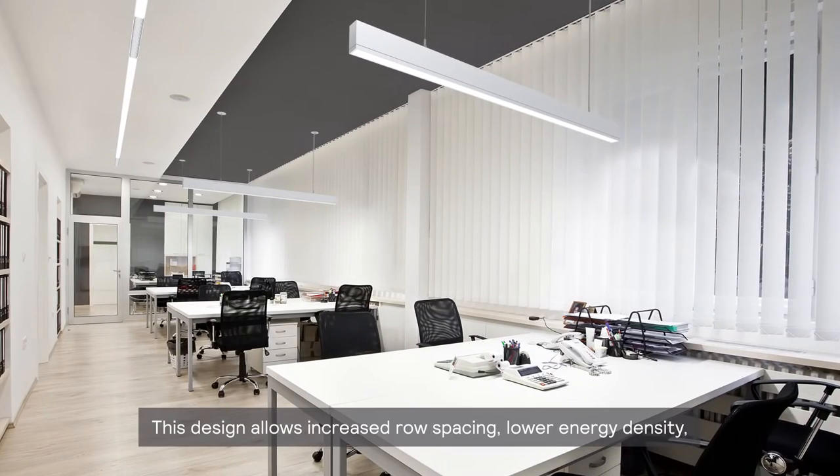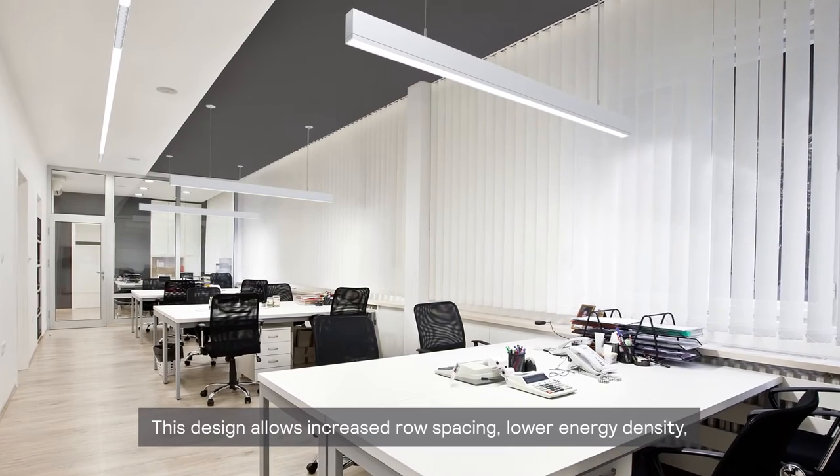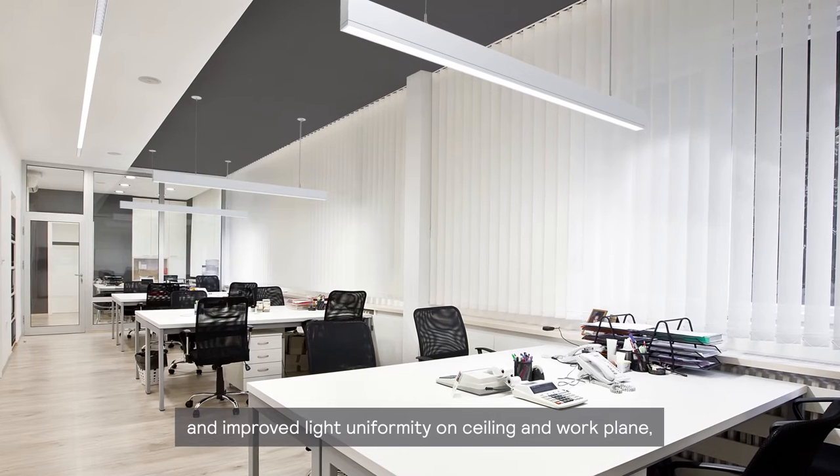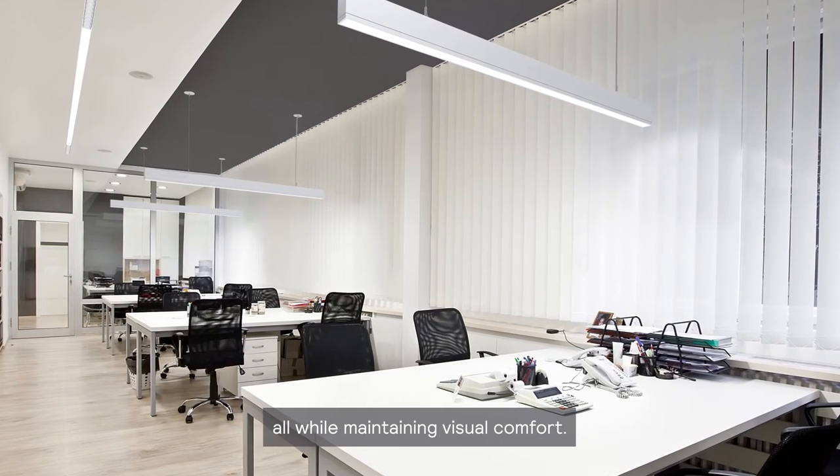This design allows increased row spacing, lower energy density, and improved light uniformity on ceiling and work plane, all while maintaining visual comfort.